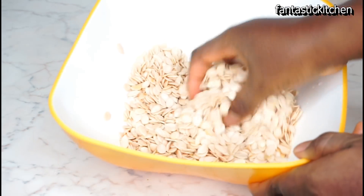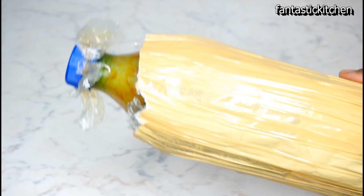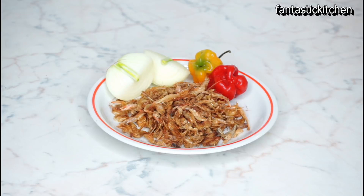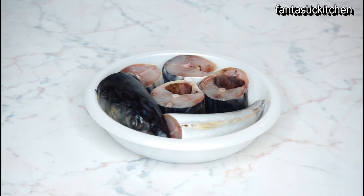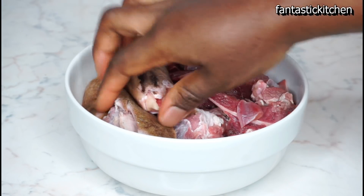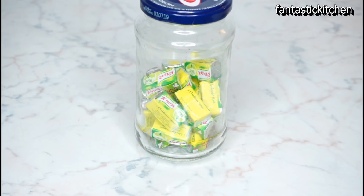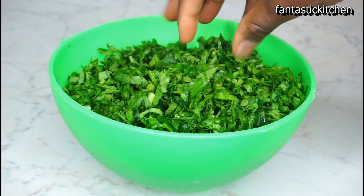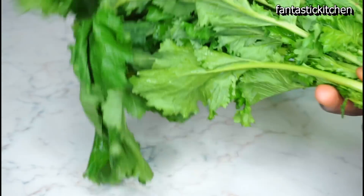For this recipe you will need some melon seeds — that's egusi seeds — and I have one and a half cups here. You will need some palm oil, some salt, a handful of crayfish, two scotch bonnet peppers, and one onion. You will need some dry fish which I've washed and deboned, some mackerel — I'm using one mackerel — and I'm also going to be using some goat meat. You will need some seasoning cubes and some fresh vegetables. This is the type of vegetable I'm using; I don't know what it's called but it looks and tastes exactly like ogle leaves.